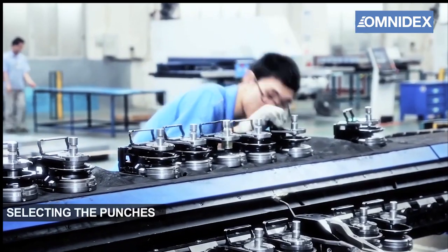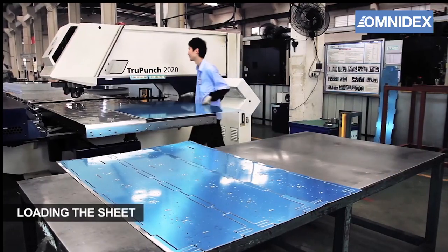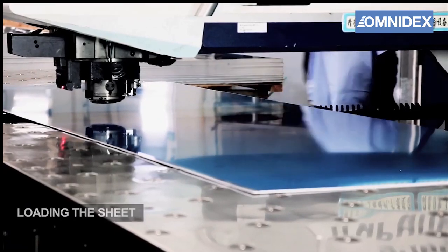First of all, the required punching tools are prepared by our CNC machine specialists and loaded onto the tool rail. Then the sheet metal is loaded onto the machine.